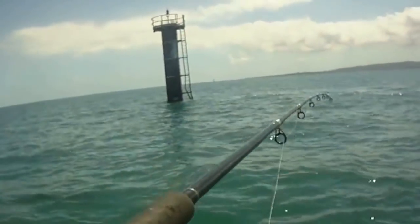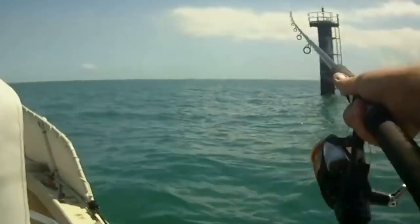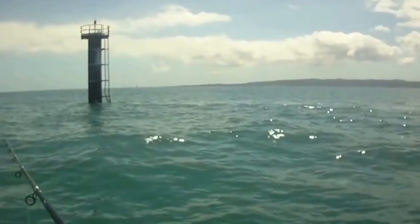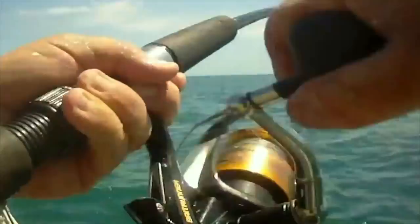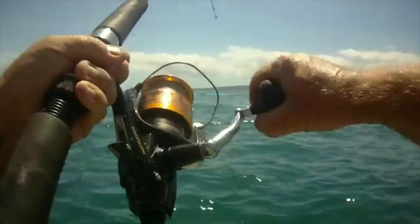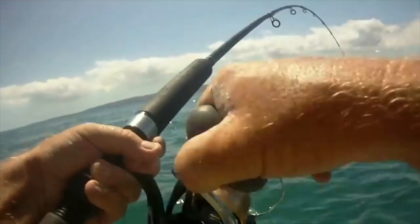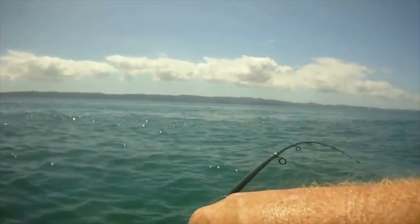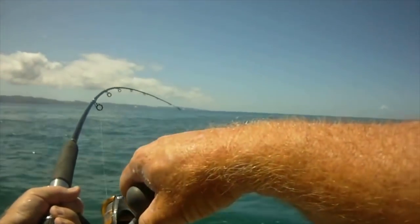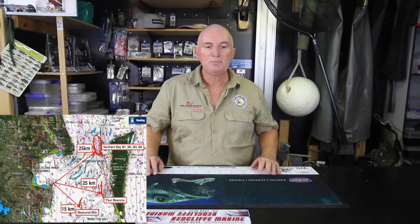You're about four or five metres further in — I reckon there might be a ledge or something there. If I throw up there and let it come back, I'll bet I'll hook up this time. [Hooks up] Yes! Oh yeah — he's not 50, he's 60!